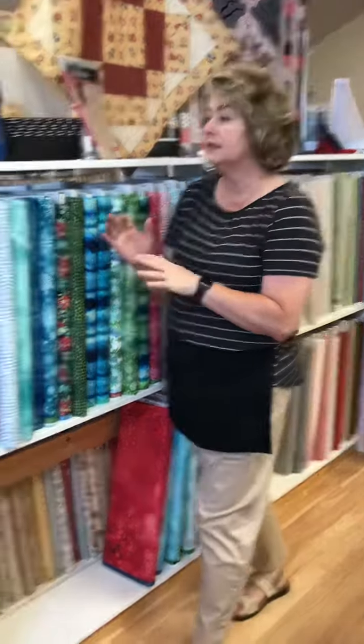Hey, this is Shannon at The Common Thread. Today is Wednesday, July 28th, and we got in a ton of boxes yesterday. We just wanted to do a quick little 'what's in the box.'